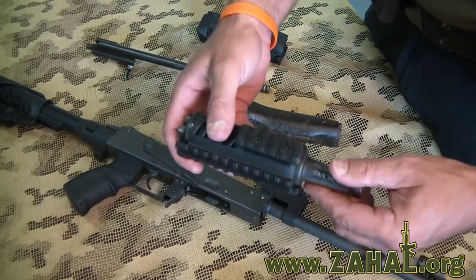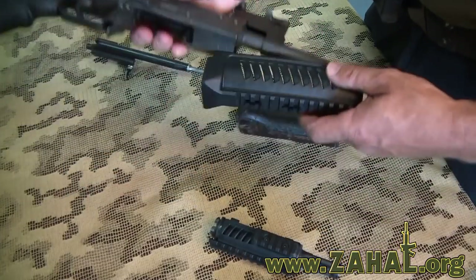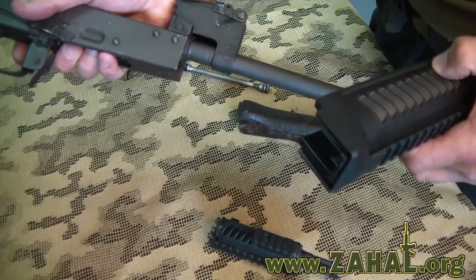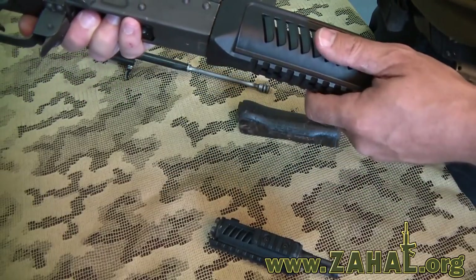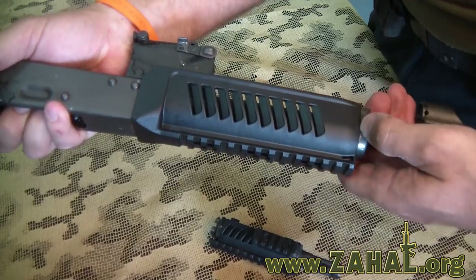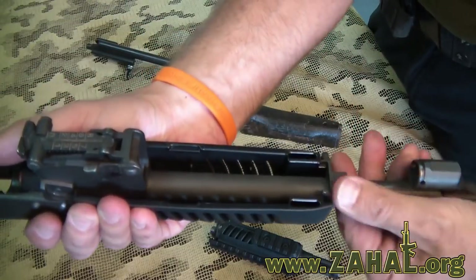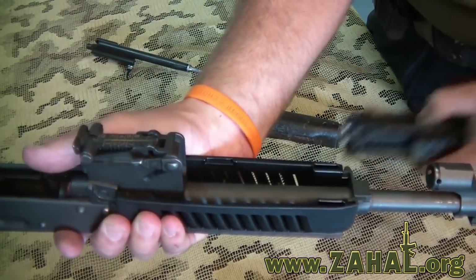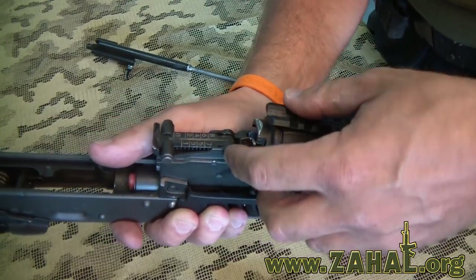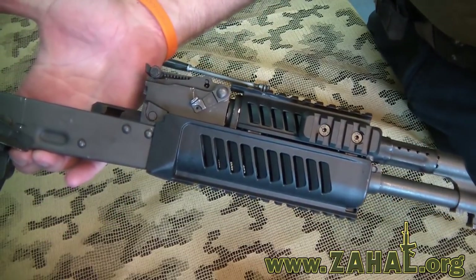So let's reassemble the rifle with the FAB Defense accessories. We'll start with the lower cover. Once that's mounted in, we just clamp it down — same as the original. Then we put on the tube, and now we can go ahead and reassemble the rifle.